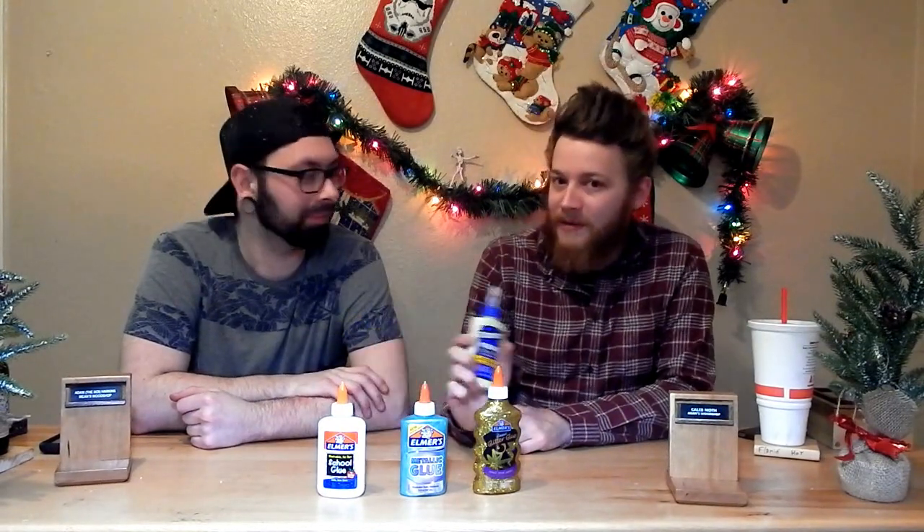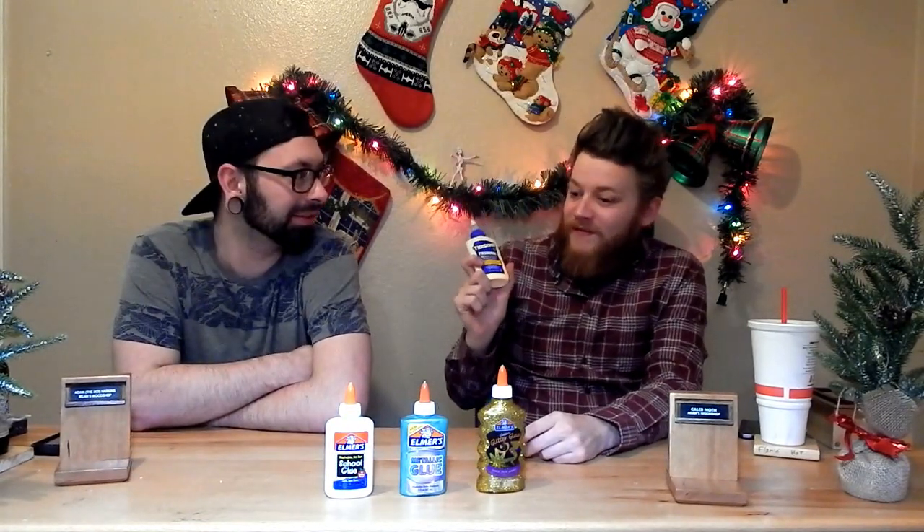Wood glue is a PVA glue — polyvinyl acetate. It is a type of thermoplastic. The short way of saying this is wood glue is a PVA glue, but school glue is also a PVA glue. They are also polyvinyl acetates.